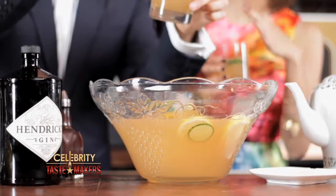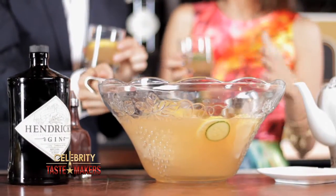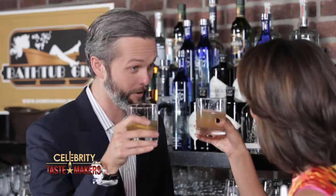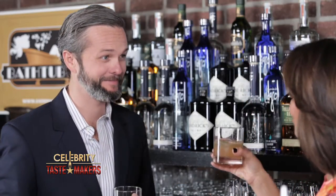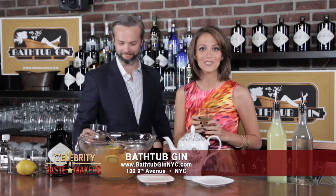I love how customizable a punch can be. Seems like you can adjust it to your palate if you like it sweet or more tart. A wonderful way to greet your guests — a perfect party treat. To enjoy a Winter Toe-Tickler and New York's most exclusive cocktail menu, experience Bathtub Gin on 9th Avenue in New York City.